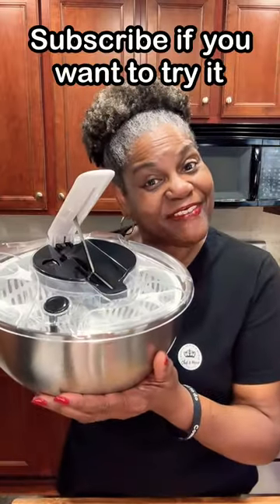You want dry pasta for pasta salad? Cook, drain, and spin to dry. And for all my campers out there, or if you're in a pinch, you can hand wash delicates and spin to dry. And there you have it.